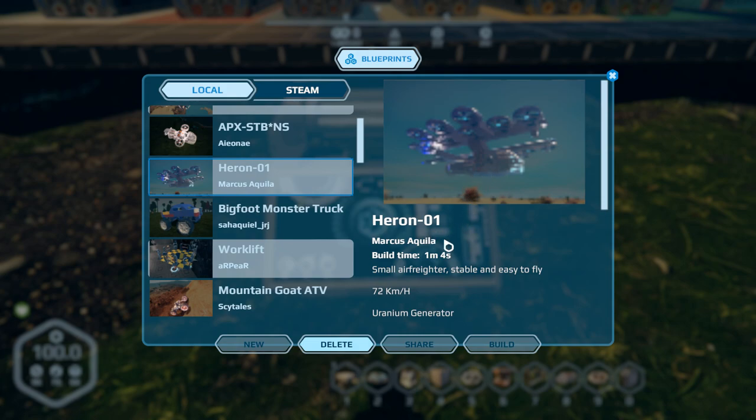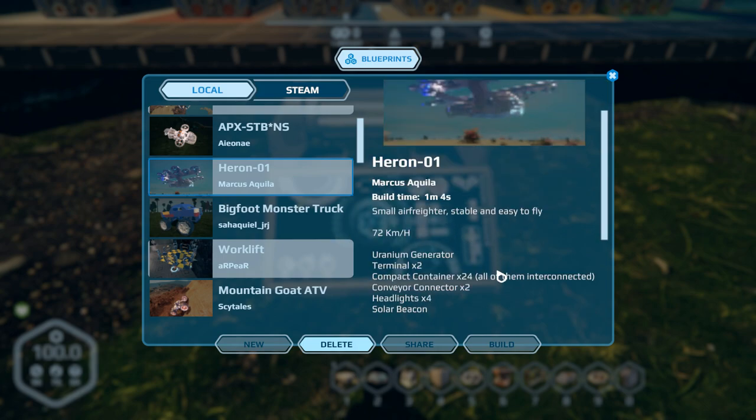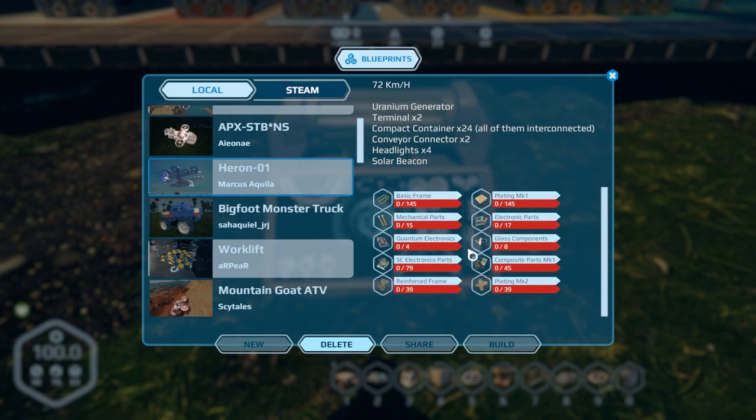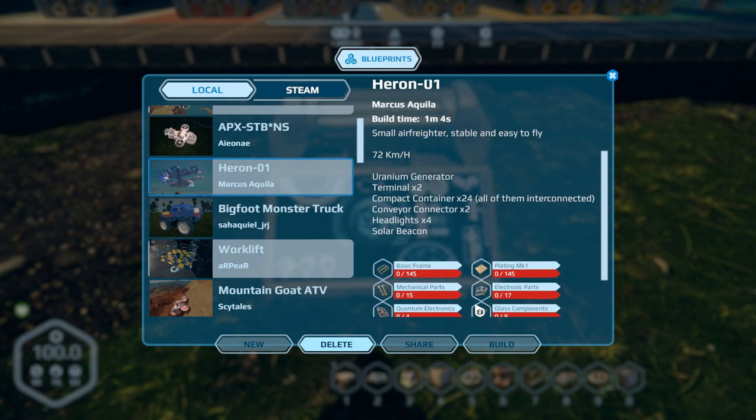Finally we have the Heron Zero One by Marcus Aquila. Build time is a minute four — small air freighter, stable and easy to fly. I chose this one because to me it actually looked like a moth, which fits the theme with the bee and the ant. It's got a turn generator, two terminals, compact containers all connected, two conveyor connectors, four headlights, and a solar beacon. It does have some quantum electronics, so it's more of a mid-game build.